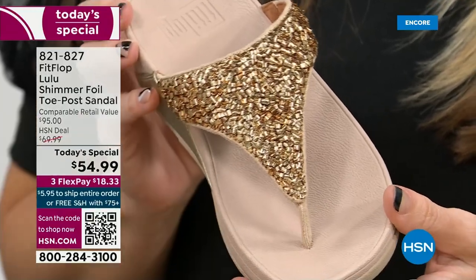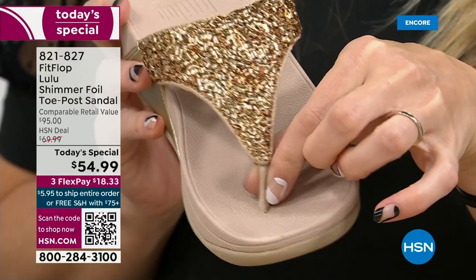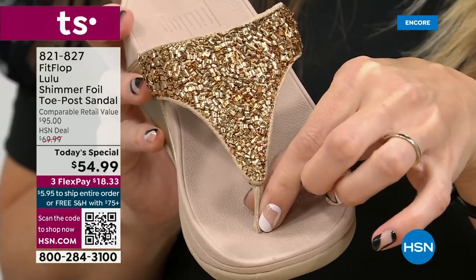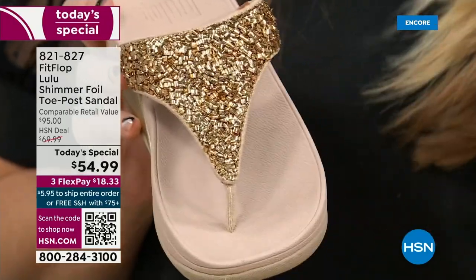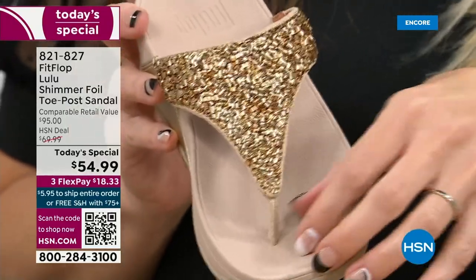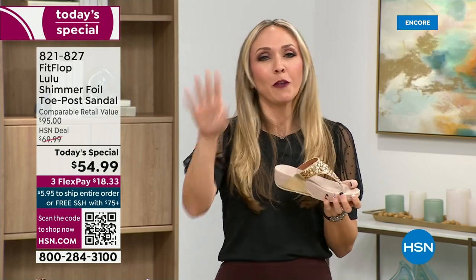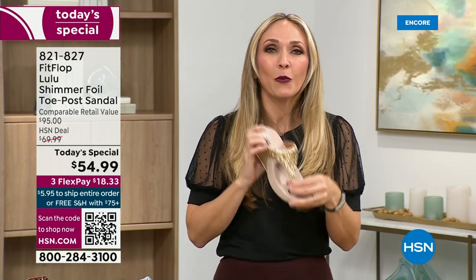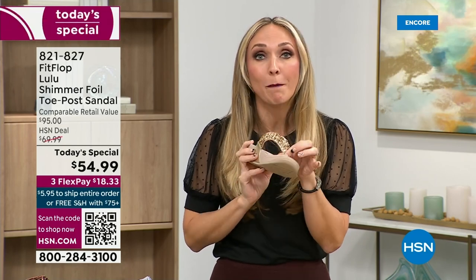Let's talk about the importance of how these are designed with that toe post. I had to really stray away from toe posts for a long time because they always gave me blisters between my first and second toe. When I started working with this brand, they said you have normal feet. I never wore them. FitFlop's toe posts are padded — I repeat, padded — with a microfiber lining. It's hard to see, but these are microfiber lined with the seam on the outside.